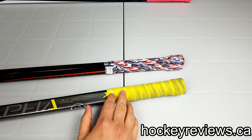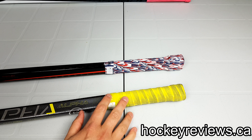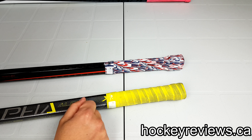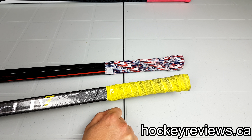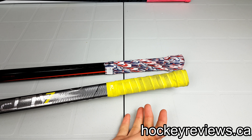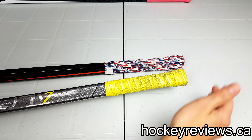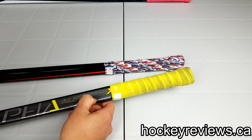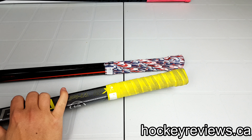I definitely recommend them if people don't want to go the Tacky Mac route or if they're not really available locally, because Lizard Skins are available in more stores. They are more expensive, but they give you great customization options and a ton of colors. They're kind of the best of everything — Tacky Mac is cheapest but has fewer options and is harder to find; Butt Ends is really expensive but reusable. Lizard Skins is kind of the best of both worlds and directly in the middle, so for that I would recommend them.